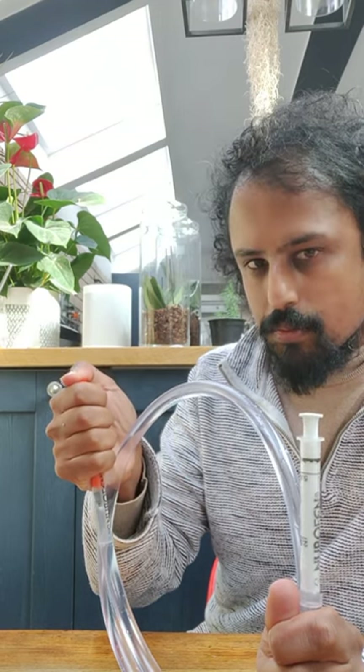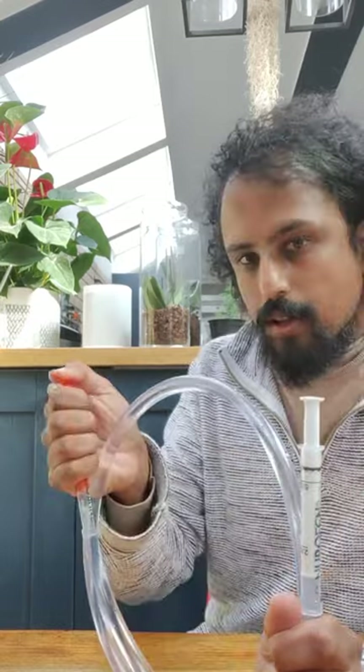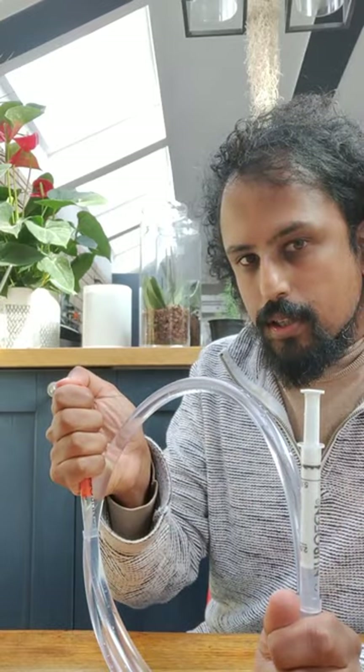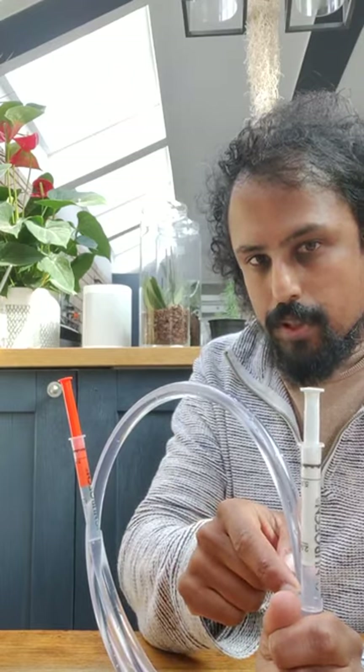Now let's imagine that the syringe popping up here has a much bigger area. The pressure applied at the first point will be multiplied by that much larger area at this point.